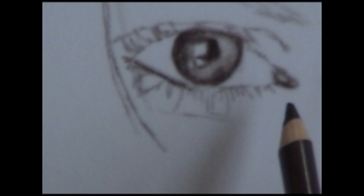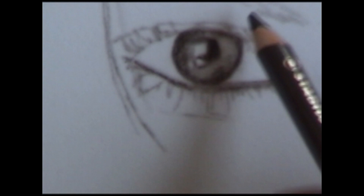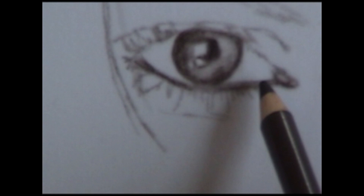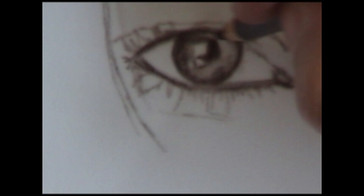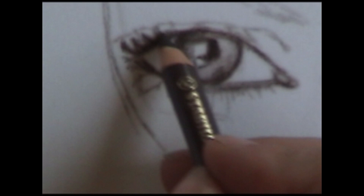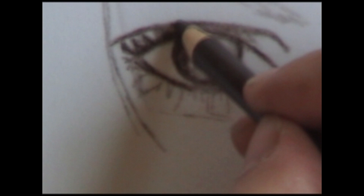I'm not guessing here — I keep looking back at my reference material and making it match. Because she has makeup on, the bottom lashes make it quite dark underneath the eye. Look at your picture and see if you need to go dark or light, and what each aspect looks like. That is really the biggest key — look at your reference material.